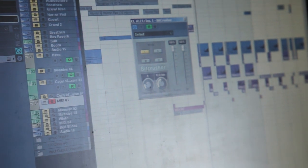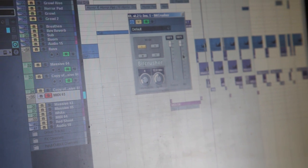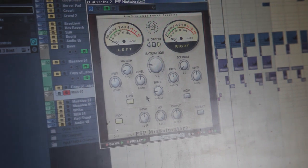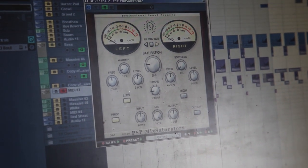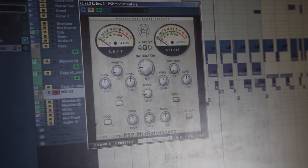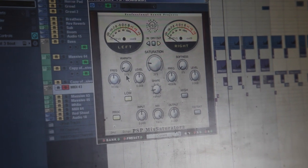We've got a bit crusher on it — it adds a lot of brightness, which is nice. Also loving the PSP Mixsaturator 2 at the moment for bass sounds; it just gives it a lot of nice low end warmth. It's quite subtle — only on about 10%.